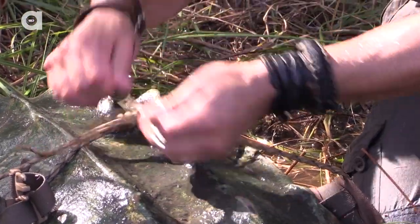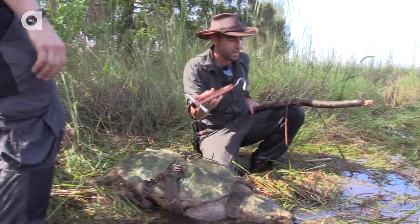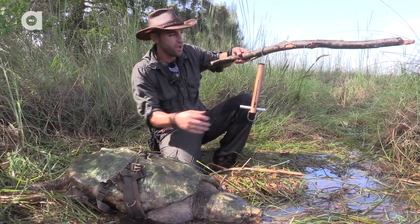This paracord can support up to about 350 pounds, and I know this turtle doesn't weigh more than that. So we're gonna actually hook the scale onto the log like that. I'm gonna hook the scale onto the rope.